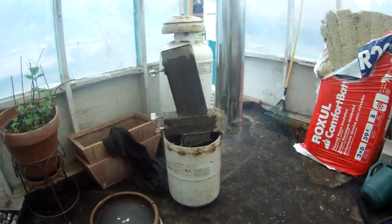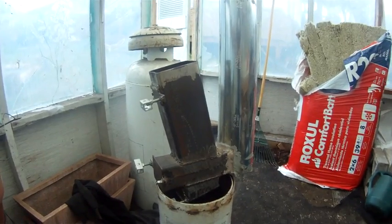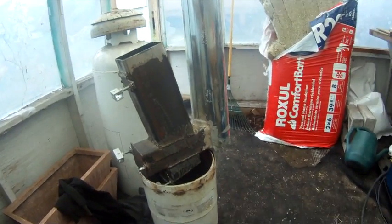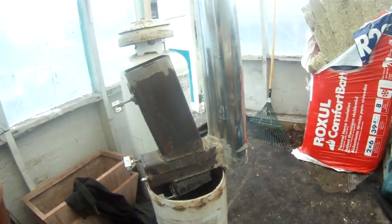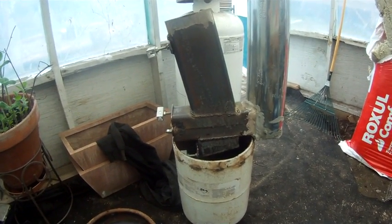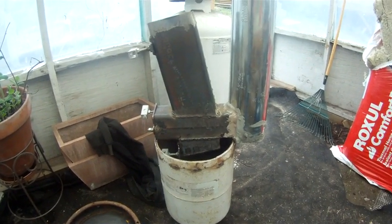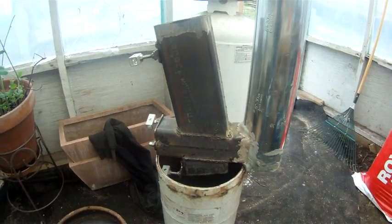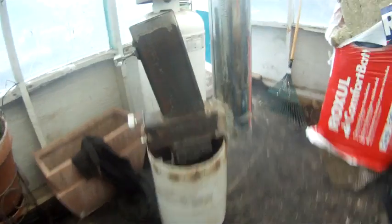The burn chamber and chimney are all complete. I had to go over all the welds with this tiny little welder three times. In hindsight I probably should have just gone over them with a stick welder to save time, but anyway it's done.